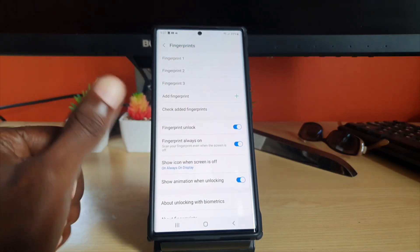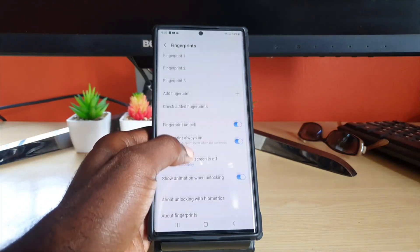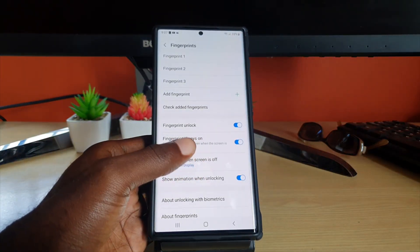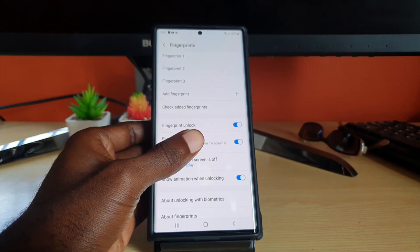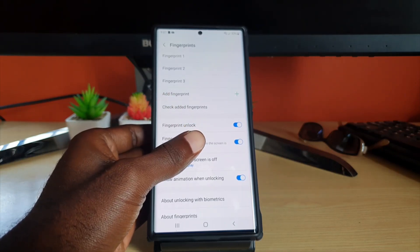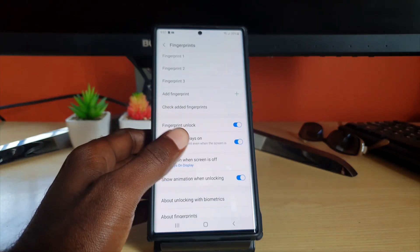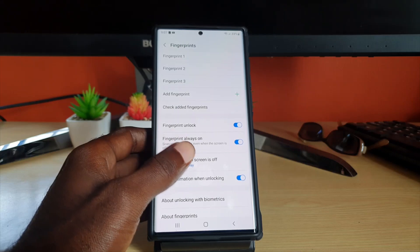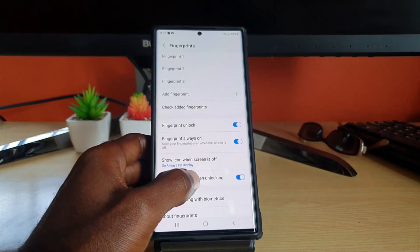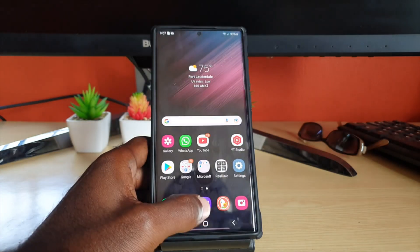Let's say you're using your thumb — go ahead and add your thumb twice. Adding your thumb twice will increase the ability of the fingerprint reader to actually detect your thumb. You can add other fingers too, but for your main dominant finger used for unlocking, make sure it's added twice so the scanner can actually work very well.